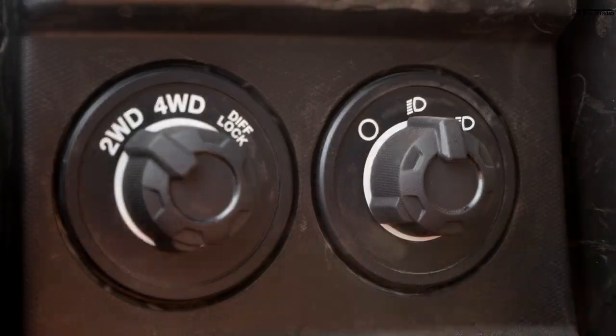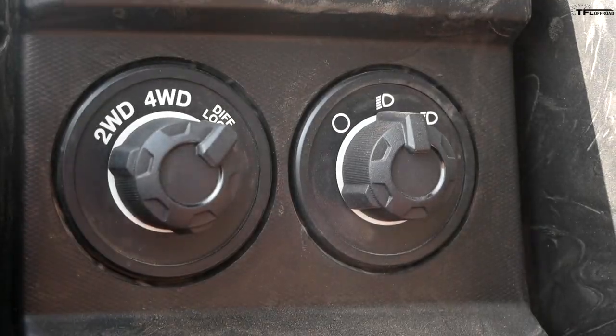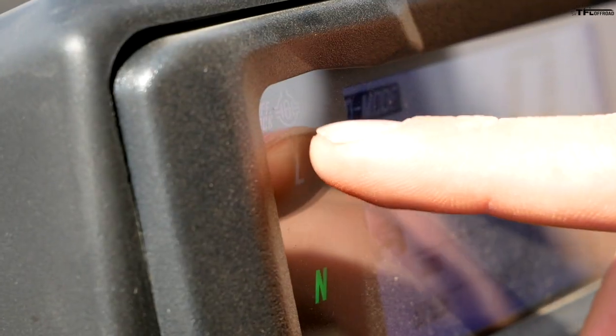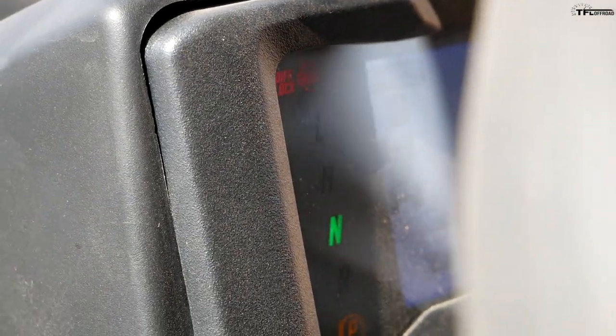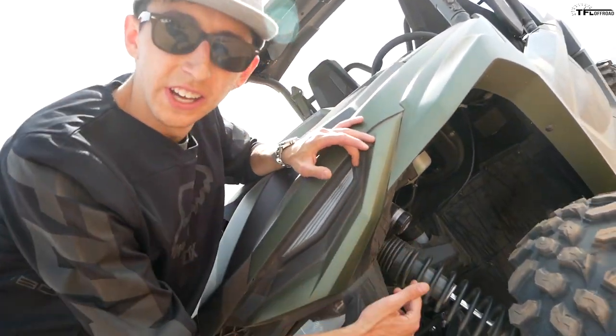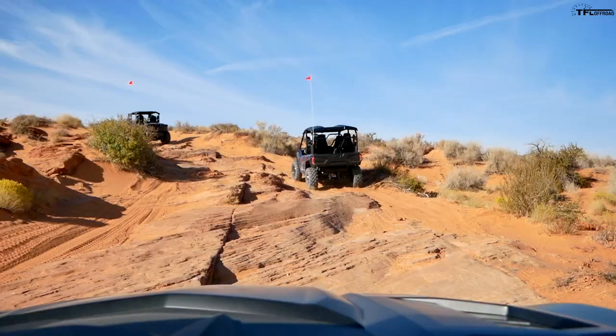You also have a shoulder bolster — personally I'm a little too skinny to make full use of it, but when you're on super articulated sections or leaning to one side of the trail, it really helps hold you in. Up front you have controls for two-wheel drive, four-wheel drive, and diff lock. This has a permanent rear diff lock but the front is selectable — you'll get a light on the dash when it's engaged. On the standard and XTR models you get Fox QS3 shocks with a three-position clicker: soft, medium, and firm across all four corners.